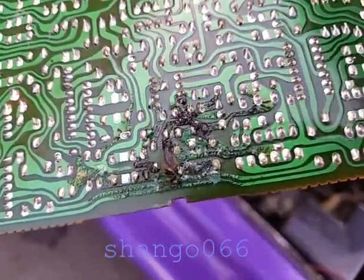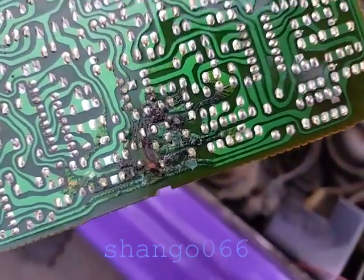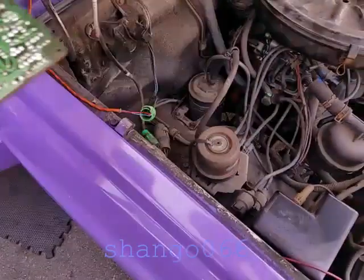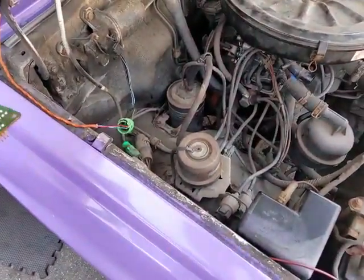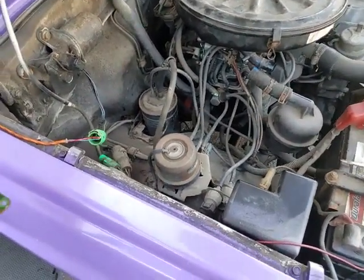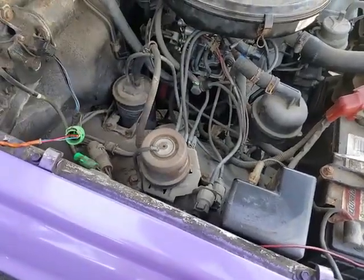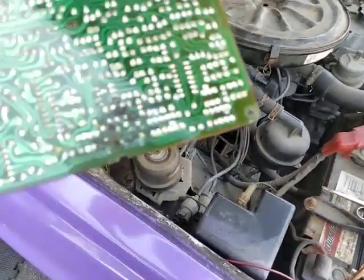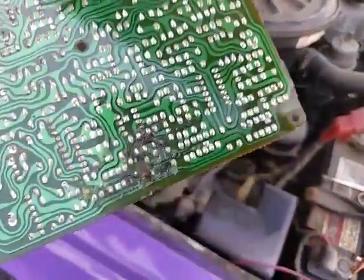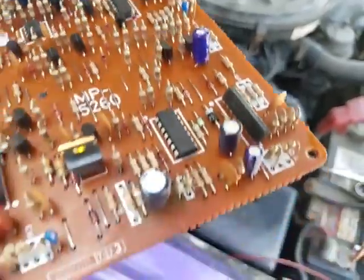Here's another ruined-by-capacitors ECU. This is out of a late 80s Toyota truck with the 22R and the feedback carburetor feedback solenoid. You can see right there those capacitors have leaked. This capacitor has leaked.